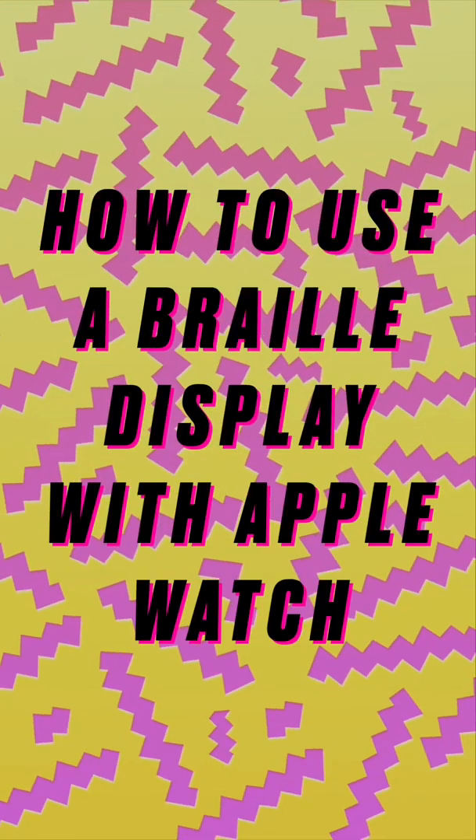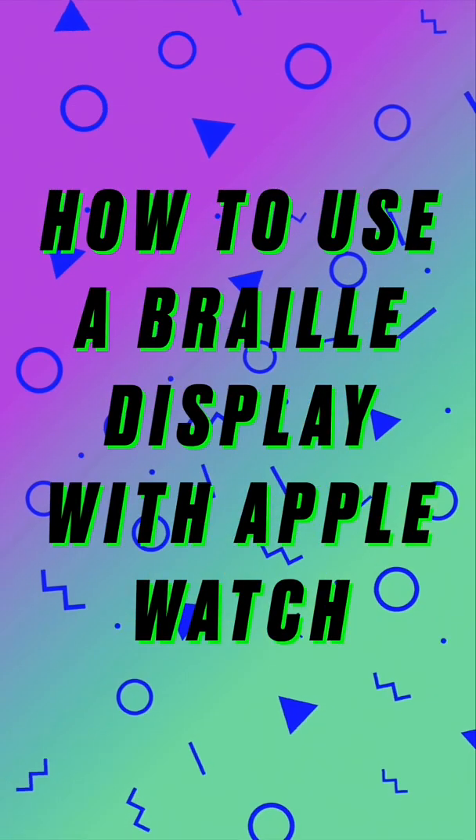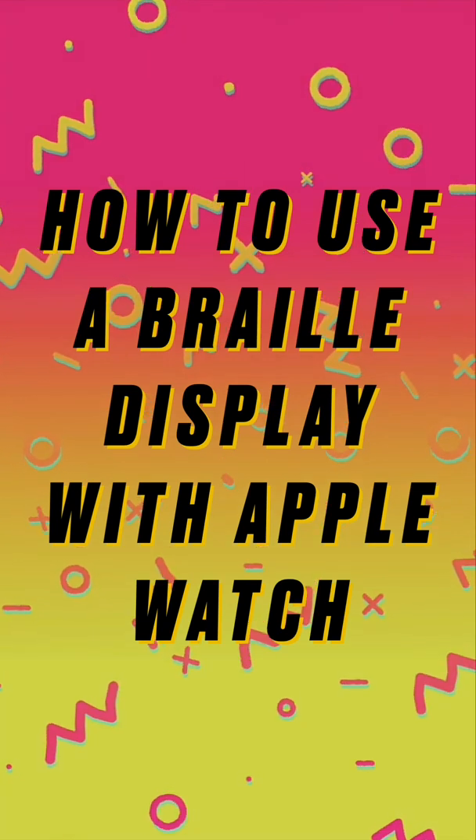How to use a Braille display with the Apple Watch. WatchOS 7.2 is required.